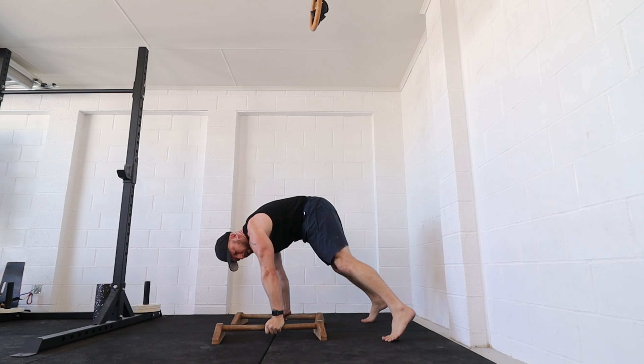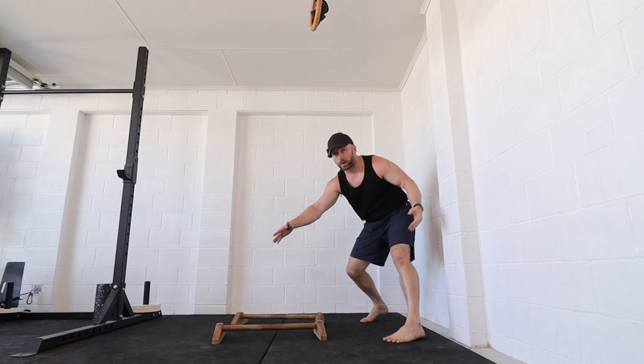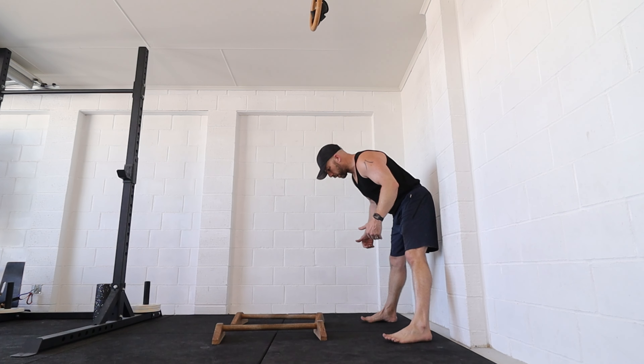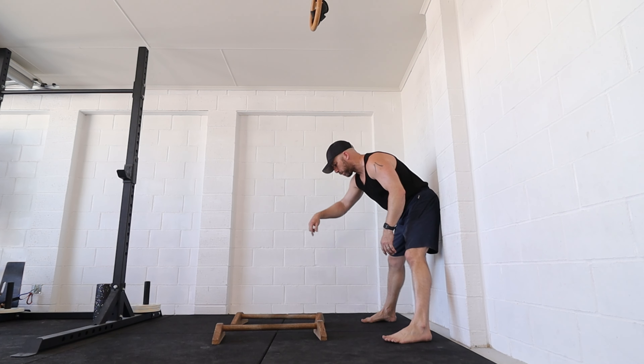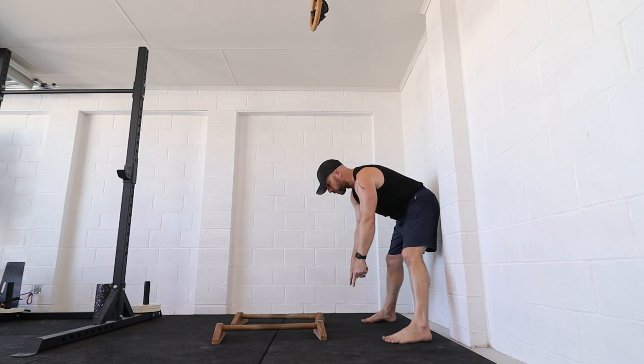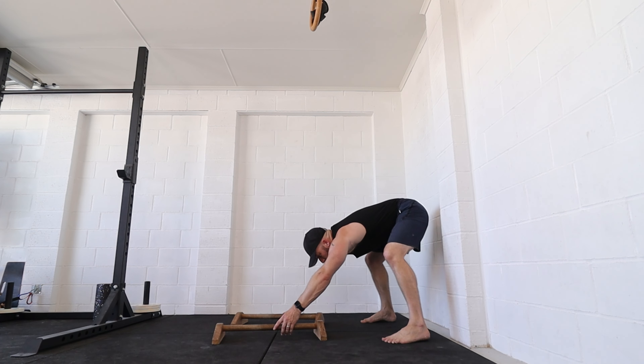So from this position, when my legs go up they're going out and around much further away from the shoulders and the hands. I'm going to see if I can get a closed-hip froggy-like planche press with an eccentric straddle and then get back to the start of the press position — basically the same movement but in reverse.